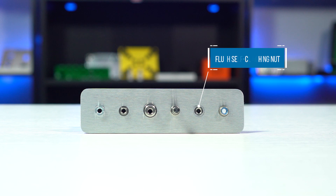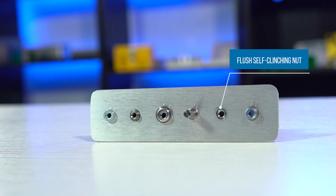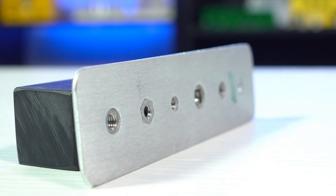Up next we have a flush nut. We install this type of nut flush with your sheet metal so it does not protrude from either side of the sheet metal. Flush nuts are a great replacement for a threaded hole because the nut material is typically harder than the sheet metal material, meaning the threads will have improved consistency, reliability, and holding power. Think of threaded holes on a stainless steel flush nut versus a tapped hole in an aluminum part.